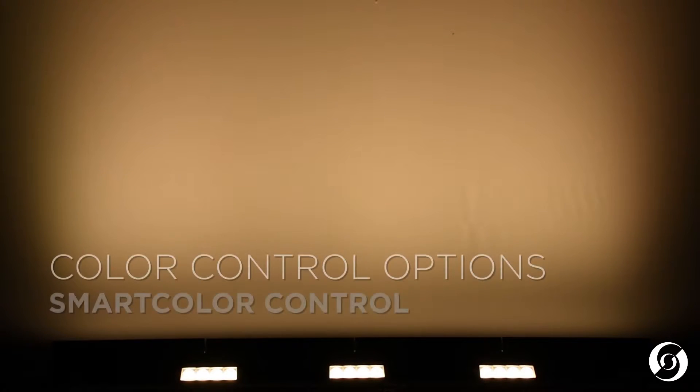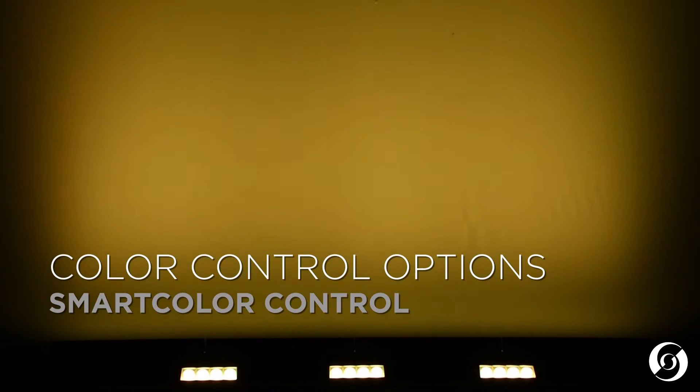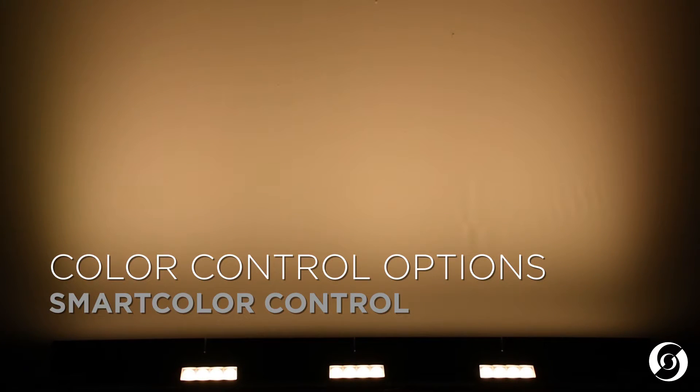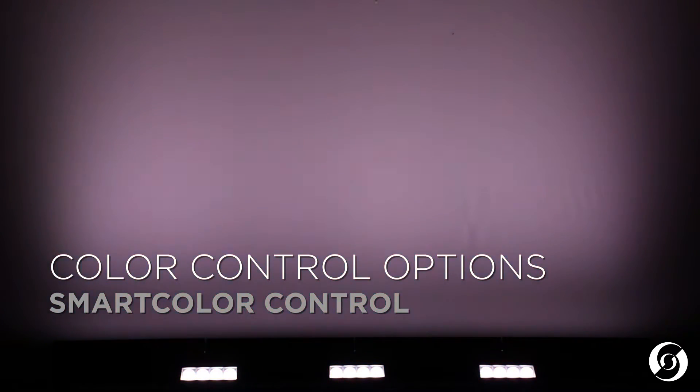The final mode is our Smart Color Mode. Smart Color Mode allows this complex six-color LED system to be controlled using the standard cyan, yellow, and magenta method. Smart Color Mode will allow the Aurora LED to create both deep saturated hues, light pastels, and everything in between.